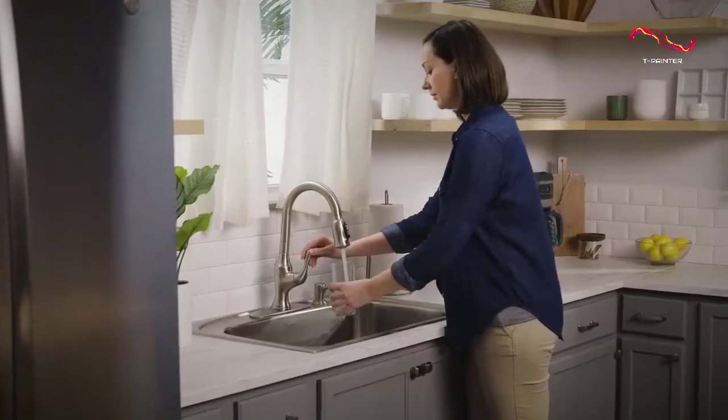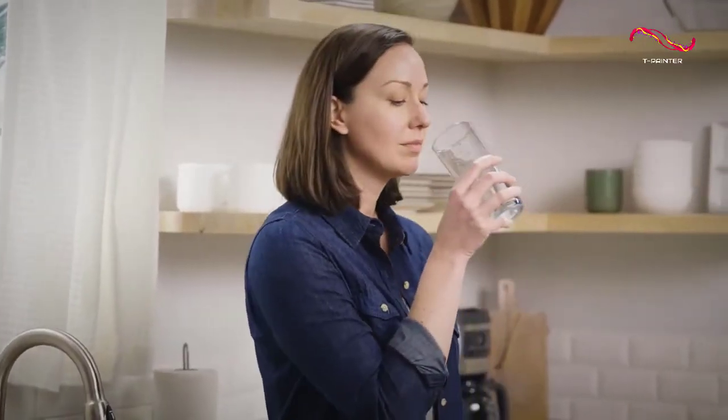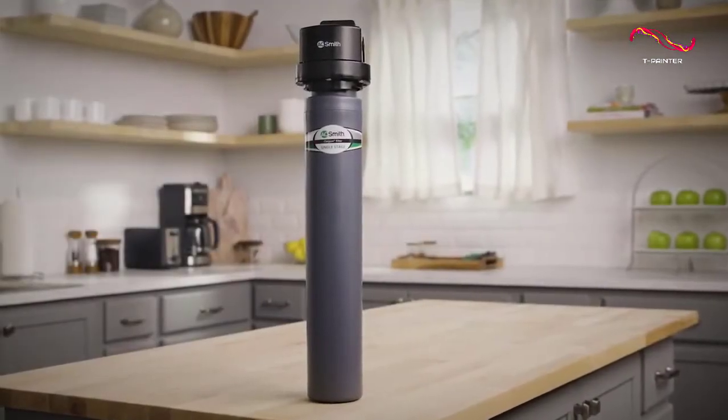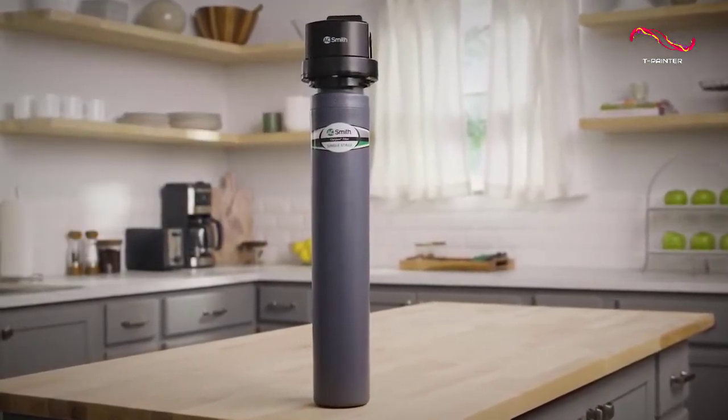As for filter replacements, the cost and replacement cycle are similar to the Aquasana AQ 5300+. A bit pricey, but not too bad considering its ease of use and effectiveness in filtering out most contaminants from your water.